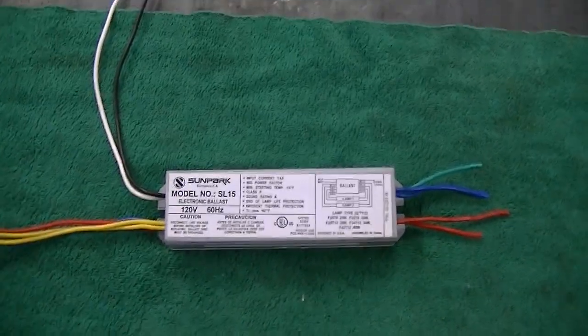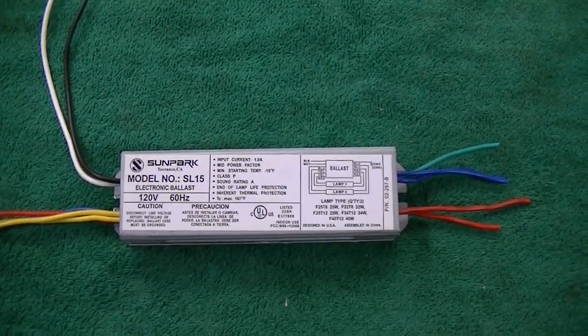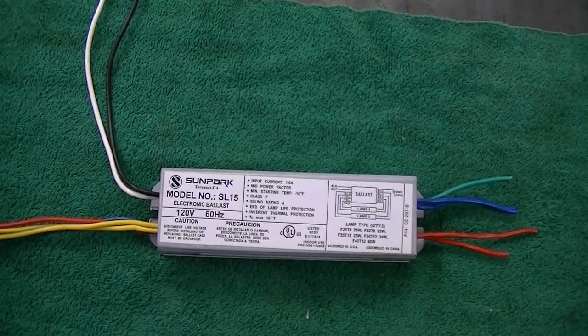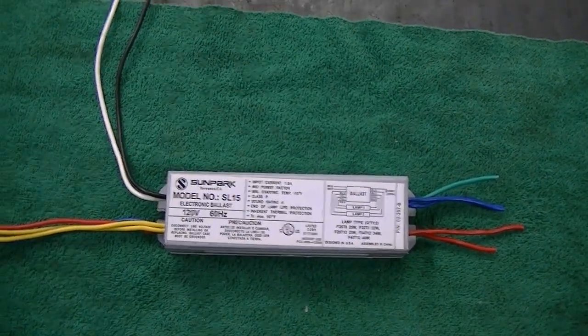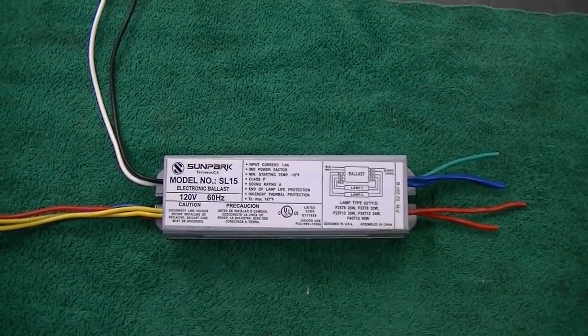One of my tasks while I'm on vacation is to replace a few fluorescent light ballasts down in the basement. It's getting to the point where it's quite dark down there. I installed these lights maybe three or four years ago, replacing just two or three incandescents with one of those ceramic base type things with a pull switch.